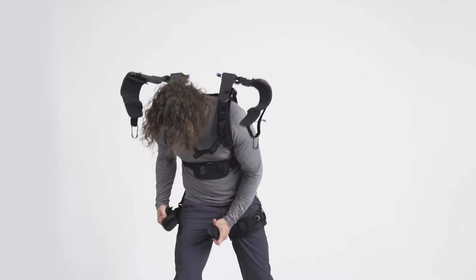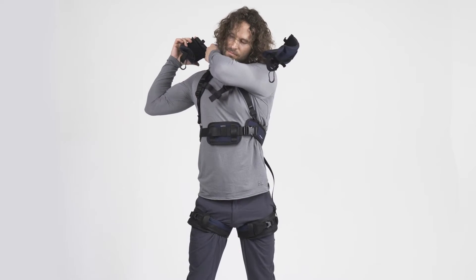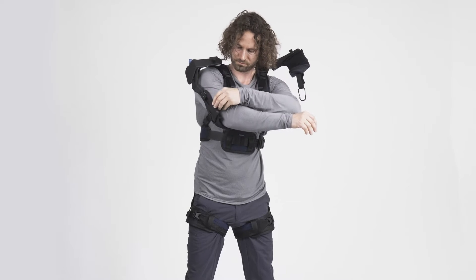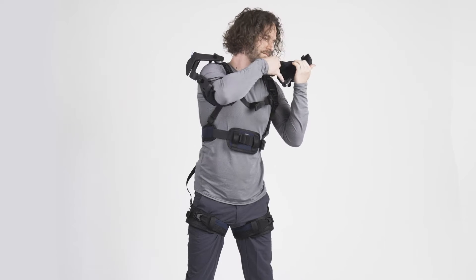Once you wear it, it will automatically provide support when lifting your arms. In addition, you may activate the back support module for support during forward leaning and lifting movements. As you can already see, using the OmniSuit is easy.